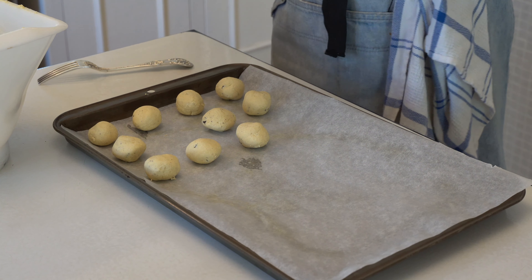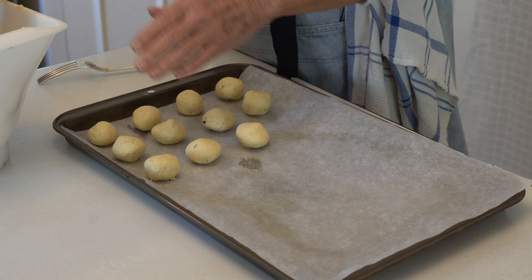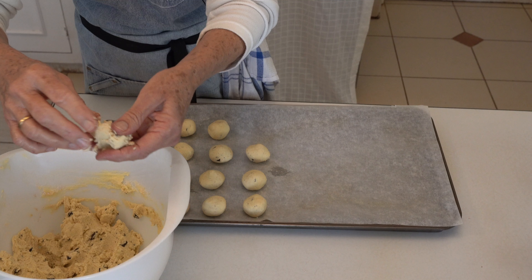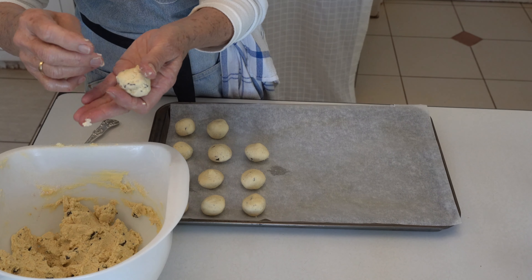I'm now going to take even amounts of the mixture, roll them into balls and place them. I like to cook on parchment — it makes biscuit making a little bit easier and works very well. If you don't have parchment paper, just make sure you grease your tray so your biscuits don't stick to it.